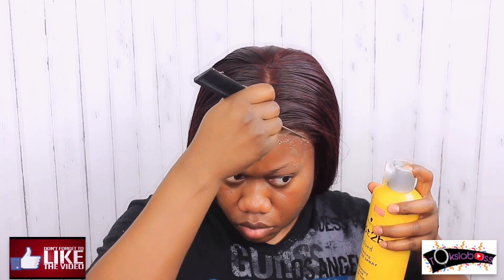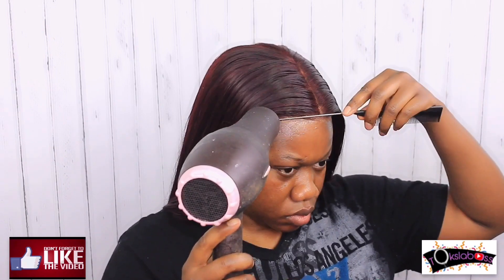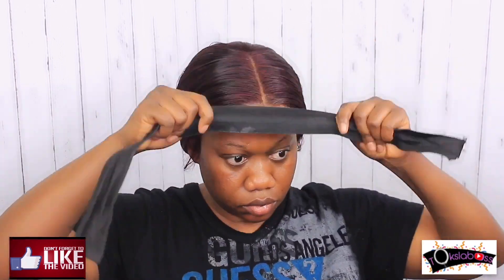For any excess lace that's peeping through, I go in with Got2B spray to tack it down and then use my blow dryer to really seal it. In order to get that melted look you have to put the band back on. When done, go back in with your black elastic hairband, tie it down so we can melt the lace into your skin. Also, when doing your makeup, make sure to blend your foundation on that hairline — that's what really gives it the full bald headicap effect.